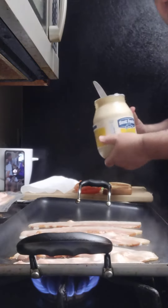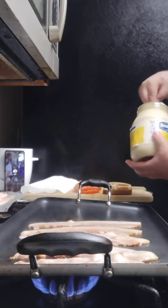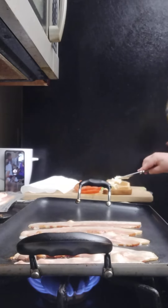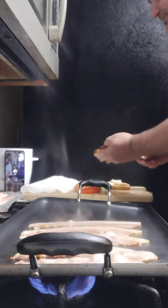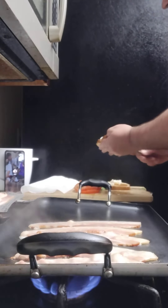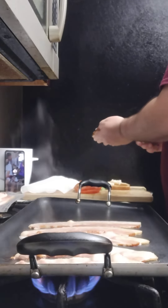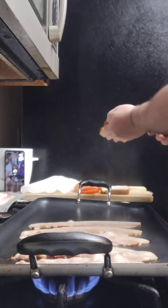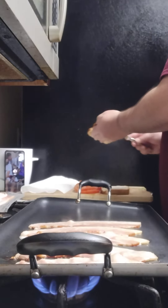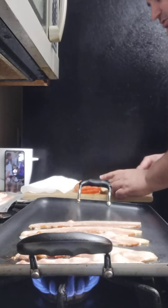Go ahead and put some mayonnaise on each piece of bread. Bacon is still cooking. I thought my nephew was gonna be watching me live making the BLT. Put as much mayonnaise as you like — I like a little extra.